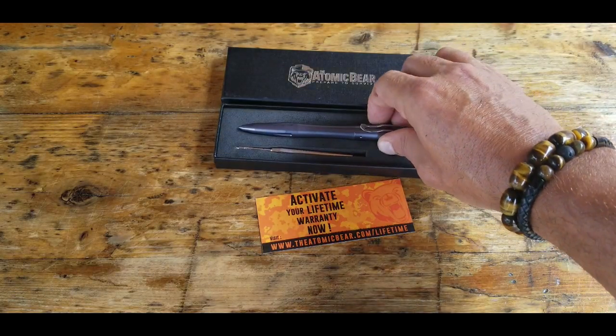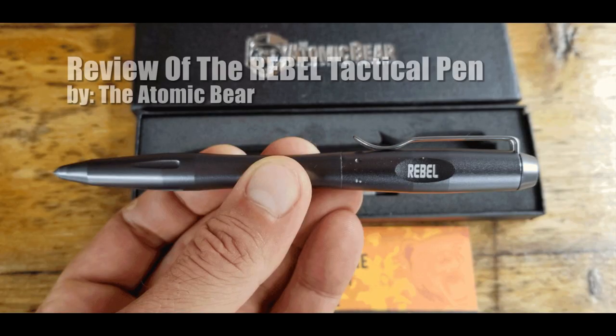Hello, it's Helder here and today I want to talk to you about this new tactical pen that I picked up called the Rebel, made by the Atomic Bear.